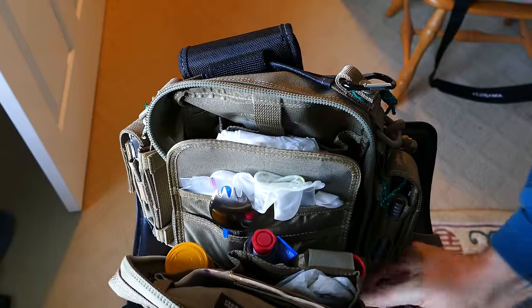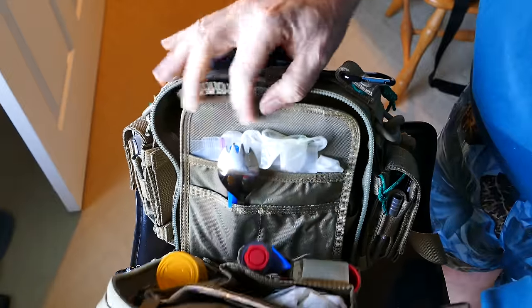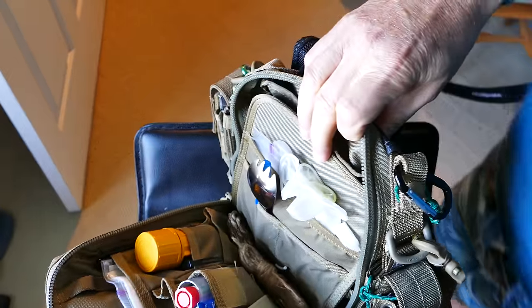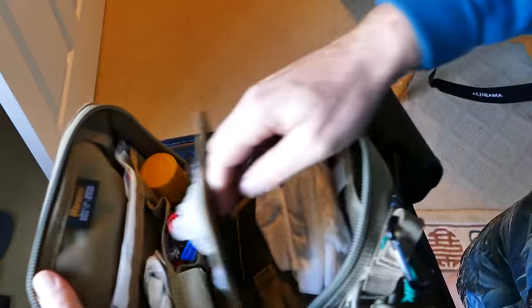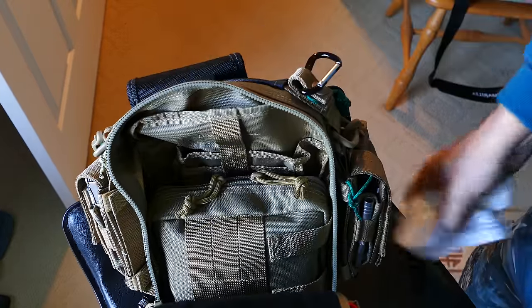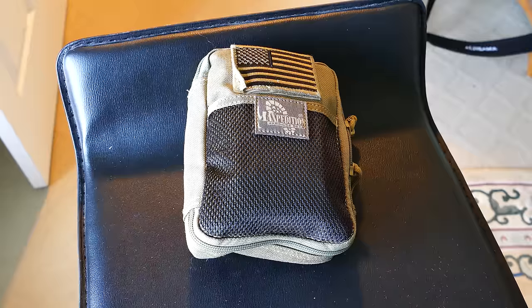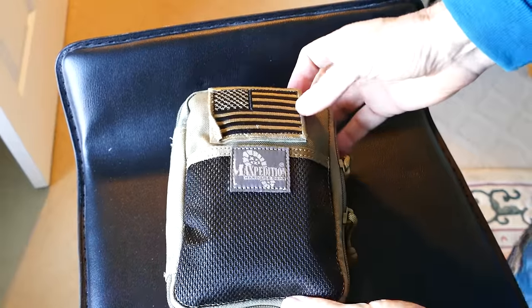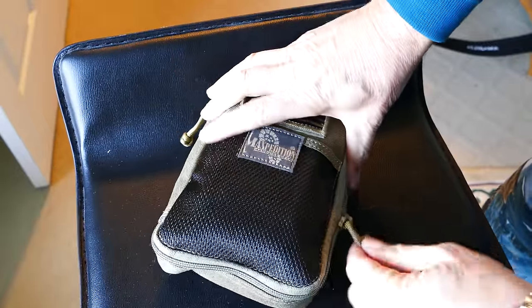Inside, you can see a spork and some surgical gloves. I have a waterproof container with some matches and fire starting items. I've got some cord — some hemp cord and some paracord on that side. Then I've got a couple of handkerchiefs, and then I have a whole other Maxpedition organizer inside. I'm not inventorying everything here — just giving you a quick look at the bag.